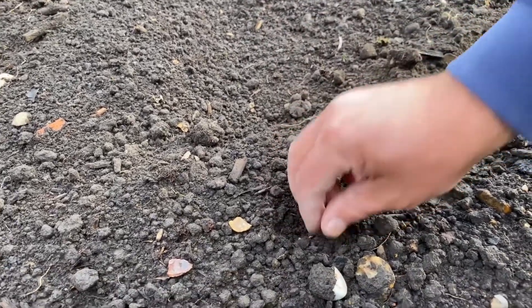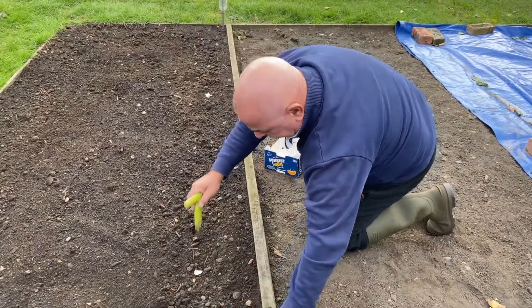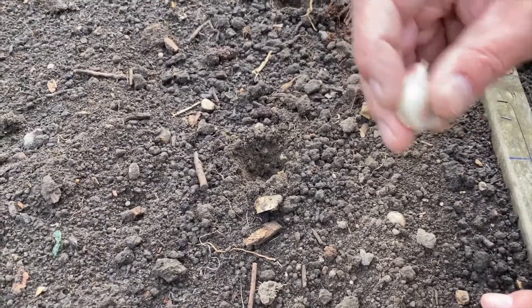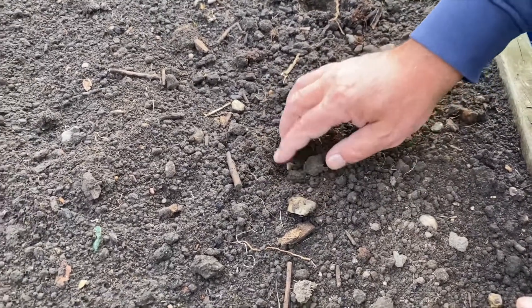This is the way down and this is the way up — the thickest bit goes down. Make sure you don't cover it too much, just a little tip showing just a little bit, like that.